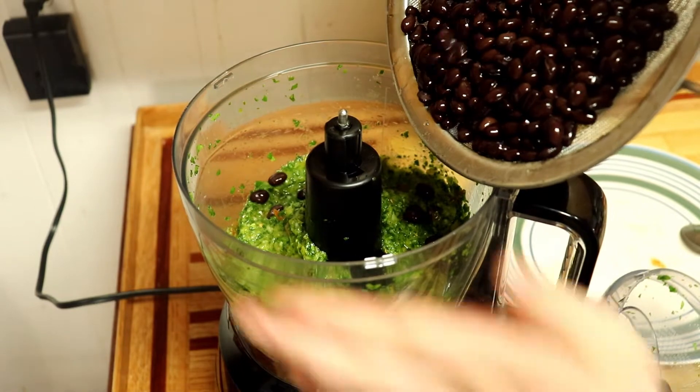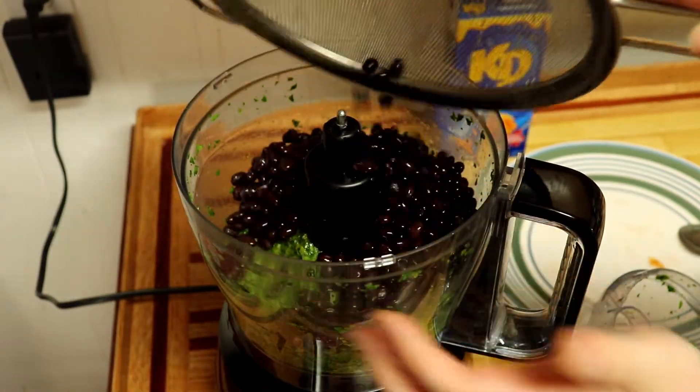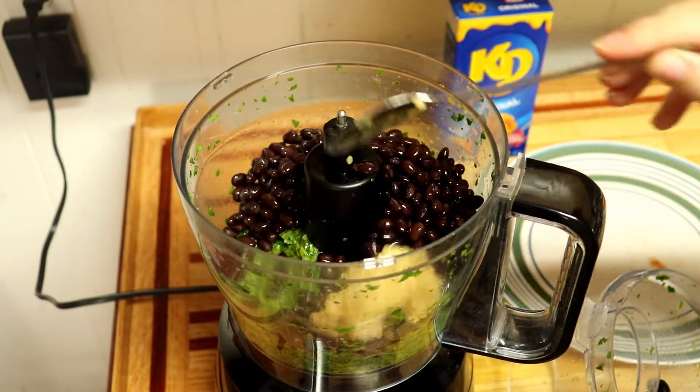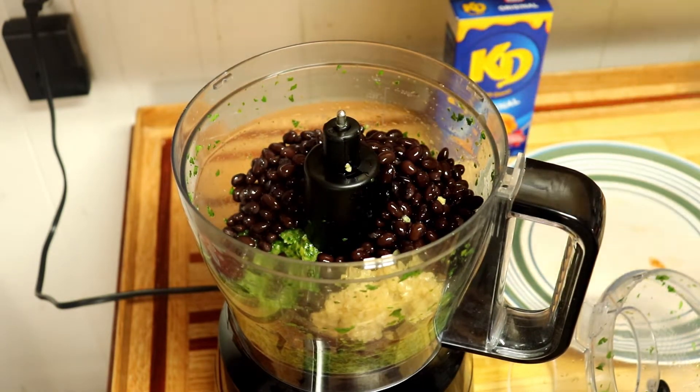Once they were well blended, we added a can of black beans, garlic, Montreal steak spice, basil, paprika, barbecue sauce, and breadcrumbs. Blend it until you get the consistency you'd like.